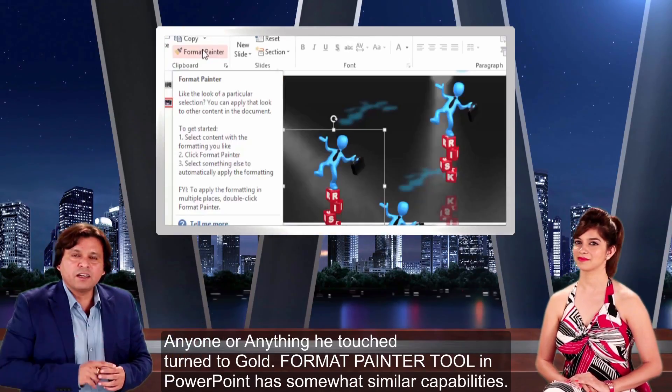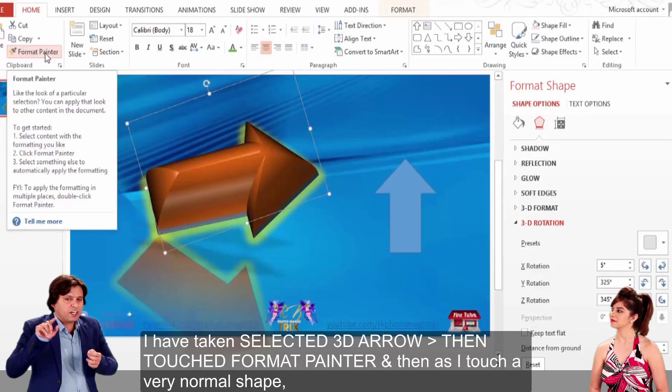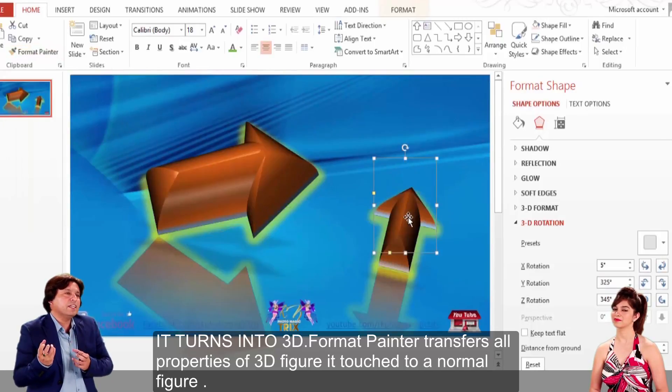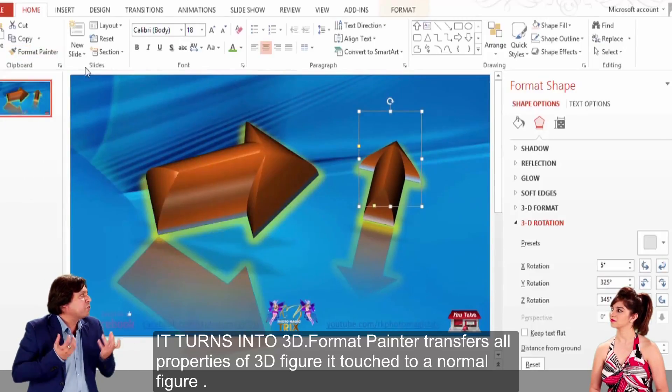Format Painter — it's the same thing. I took the Format Painter and touched it. This takes all the properties of the figure which I took.